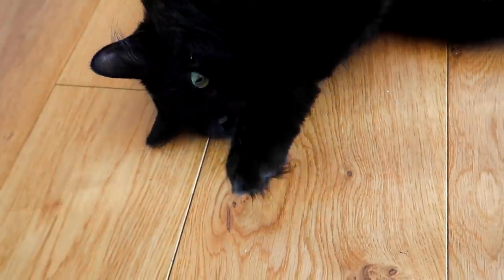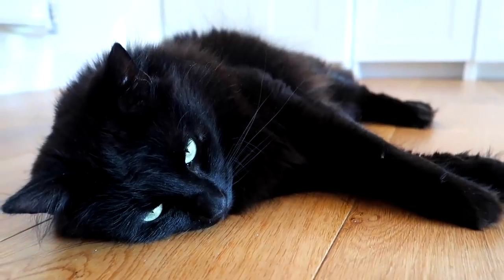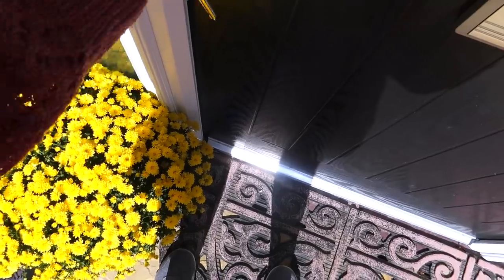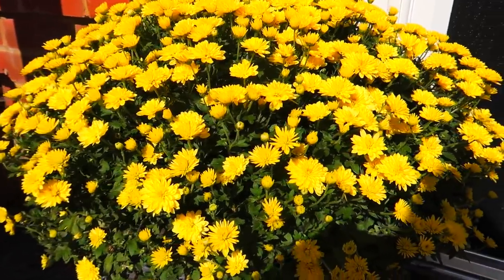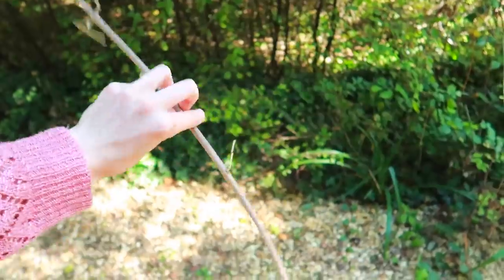The first thing I am going to do is find a stick from the outside. It's the season for black cats coming up here. Got some nice flowers recently. I think I found it. I think I found my stick. Success!